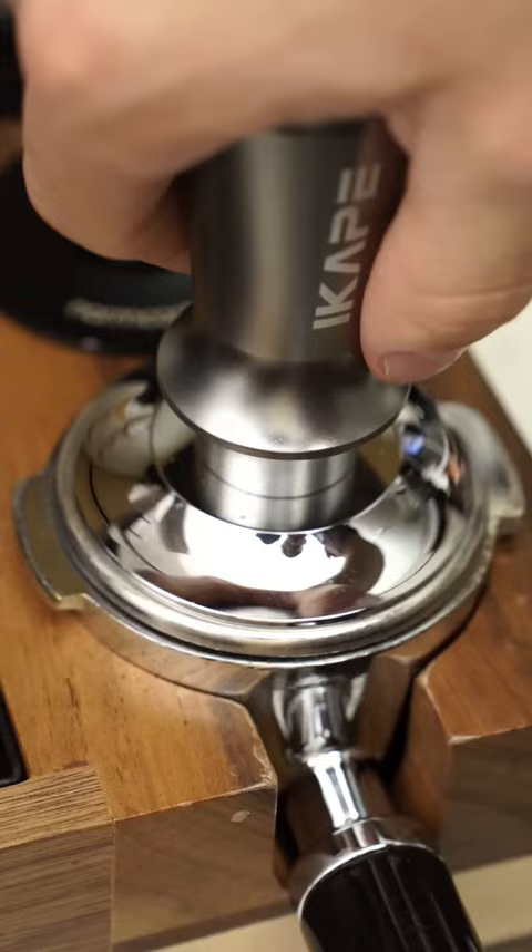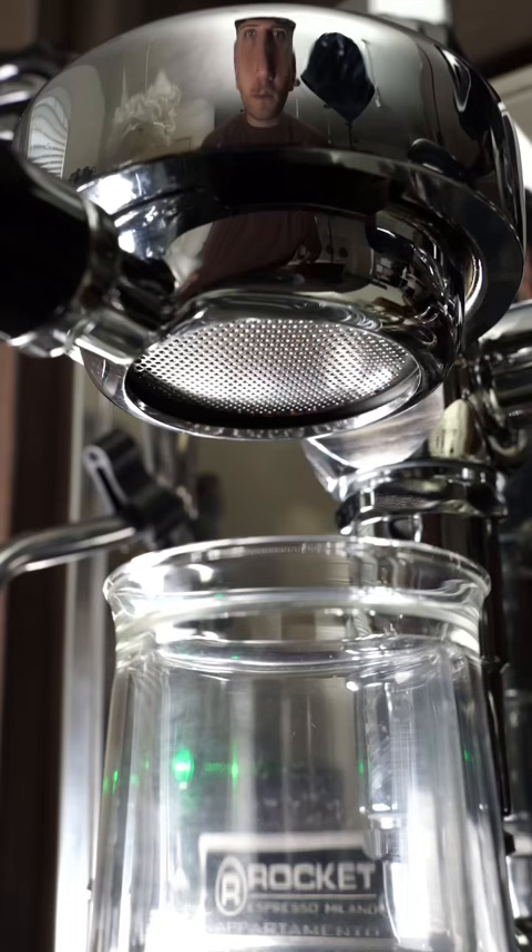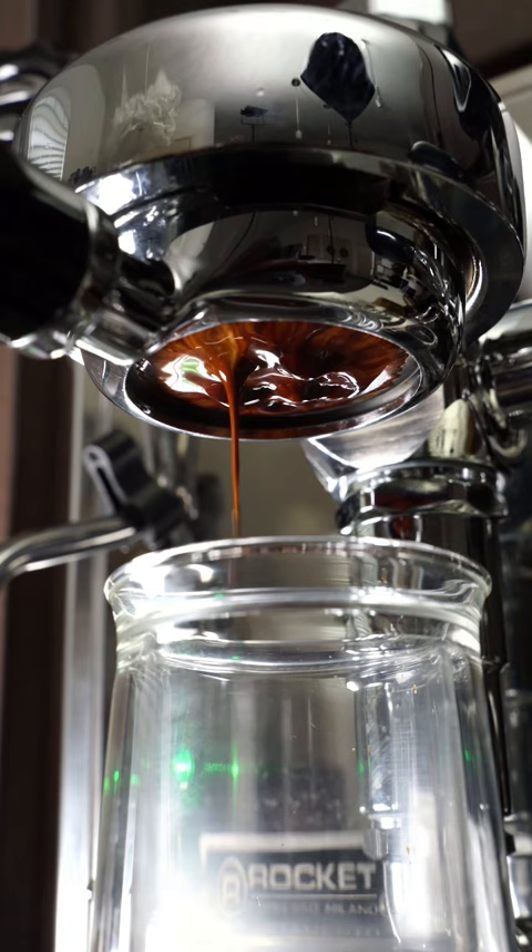I just got finished with all of my puck prep, and now I'm just going to sit here and watch this perfect shot of espresso pull. Have you seen anything that looks more beautiful than this?